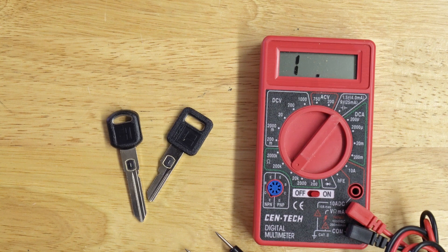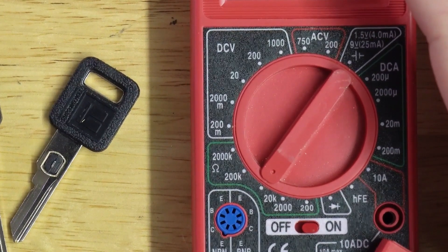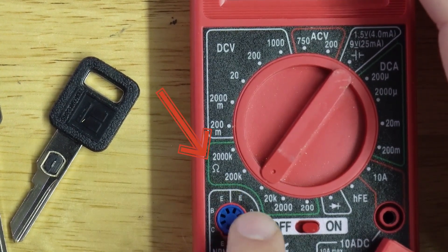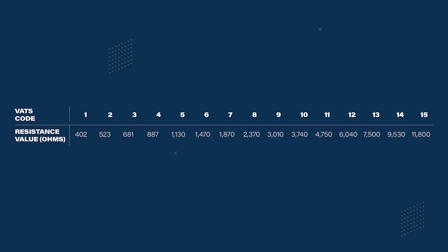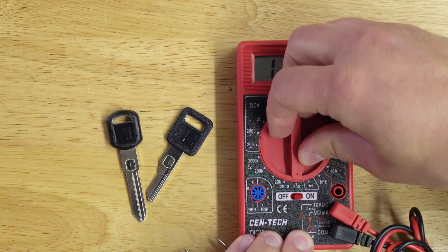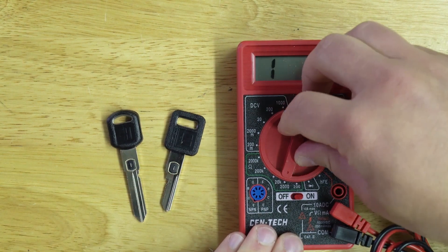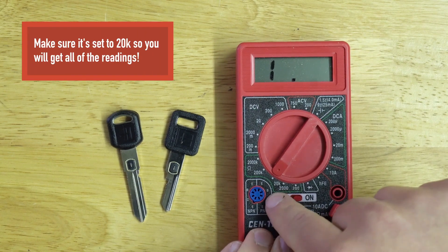All you need is a cheap multimeter. You want to make sure you have it set on the capital Greek letter Omega symbol, and you're going to want it set on the 20k setting. The reason is, looking at the chart, VATS value number 1 is 402 ohms and number 15 is 11,800 ohms. If you have it set on 200, that won't pick up any of the VATS key ohms. The 2000 setting only picks up a few of them, so the 20k is what you need.